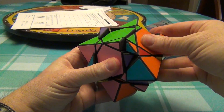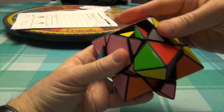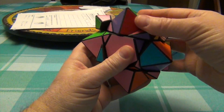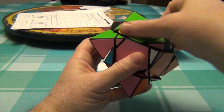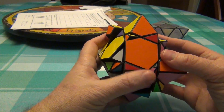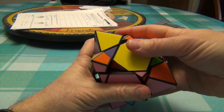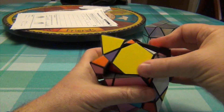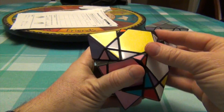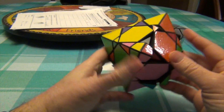I'm going to do it with this corner. The algorithm is R U R-I U R U R-I U. We come to here, and then we get the corners back. Now we're going to get the edges back by doing R U R-I U R U R-I U, so that turns this back.